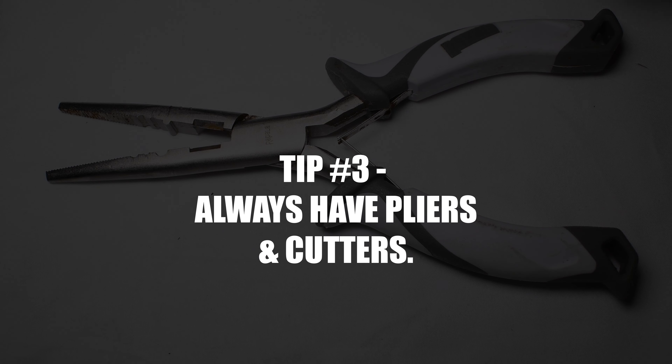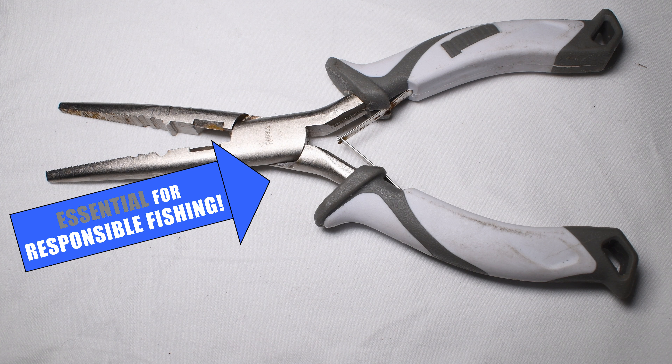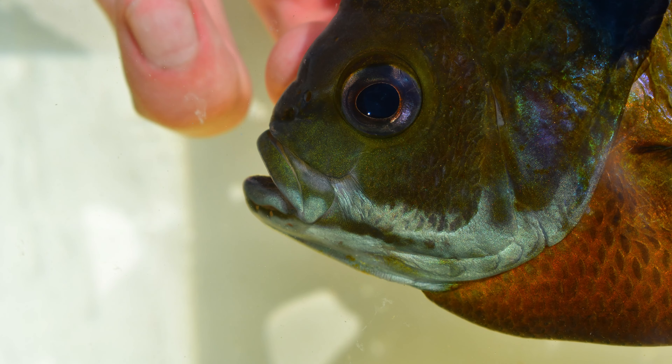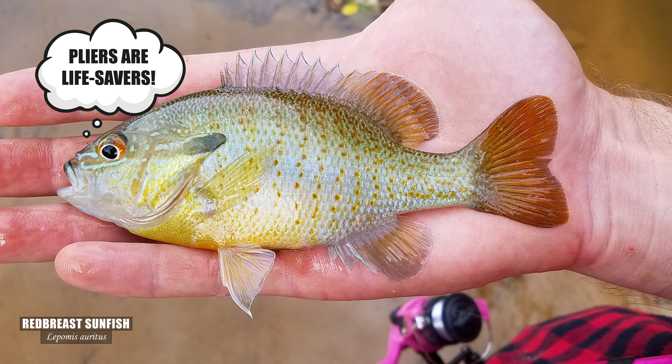Bring pliers with cutters. Besides my rod, reel, hook, and bait, this is the one essential piece of gear I will never ever leave behind. I usually have three pairs of pliers on me at all times of different sizes. Pliers help de-hook if you've managed to pierce one of the thicker bones in the mouth. Pliers are what save fish's lives in the end when you're fishing.